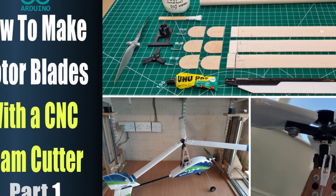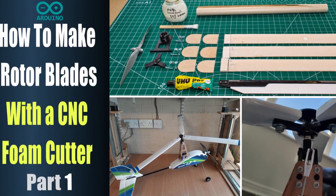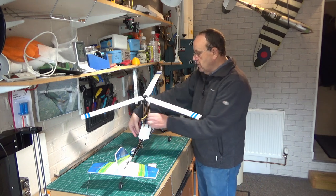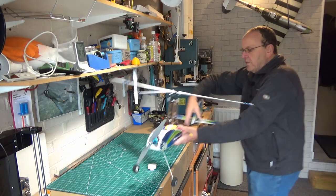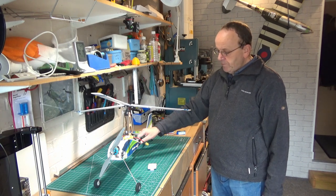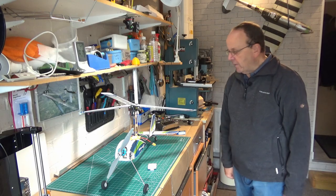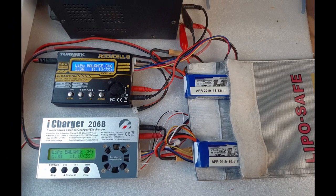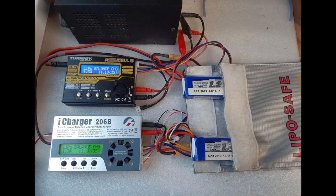Hi guys, welcome to the video. This is the follow-up video to making the foam blades for the Auto G2 Gyrocopter. If you've missed that, I'll put a card up so you can check that out. This is where we left off, and the next thing to do is just take it down to the flying field and give her a try. The weather forecast for the weekend was pretty bad but I woke up Sunday morning and it looked really good, with winds of only about six or seven miles an hour, so I quickly got some batteries charged and headed off to the flying field.